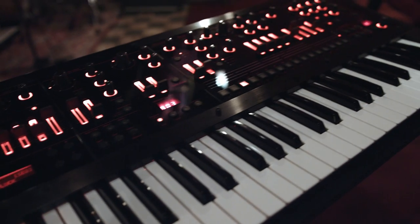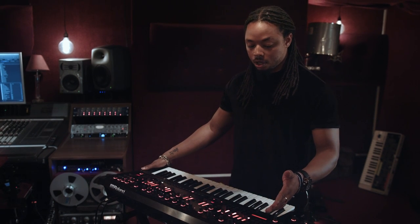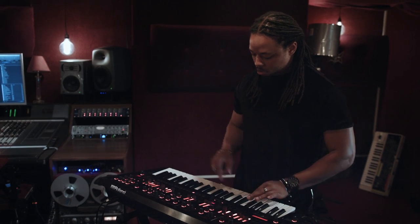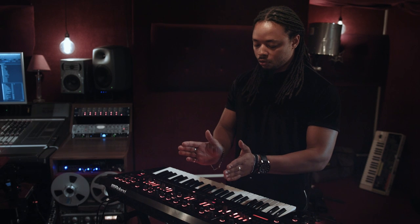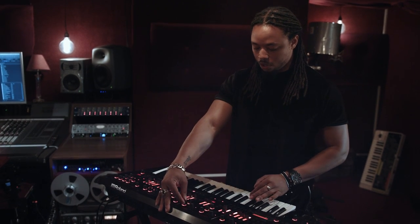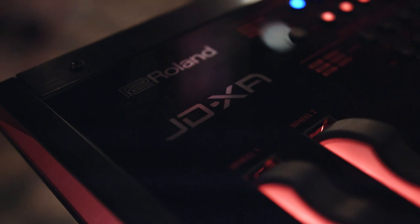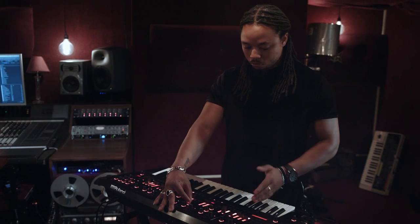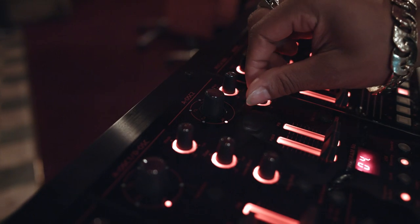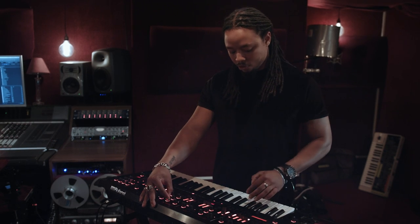So here we have it — the beast himself, the JD-XA. One super cool thing about this board is that with just one oscillator selected you've almost got two options. That's the bog standard saw, and I can split the sound and control another aspect of that one oscillator with the pitch. That's just one oscillator — you can see I haven't added anything else. You can fine tune each one independently, and you've also got the mixer option so I can blend the sound with just the one oscillator so far.